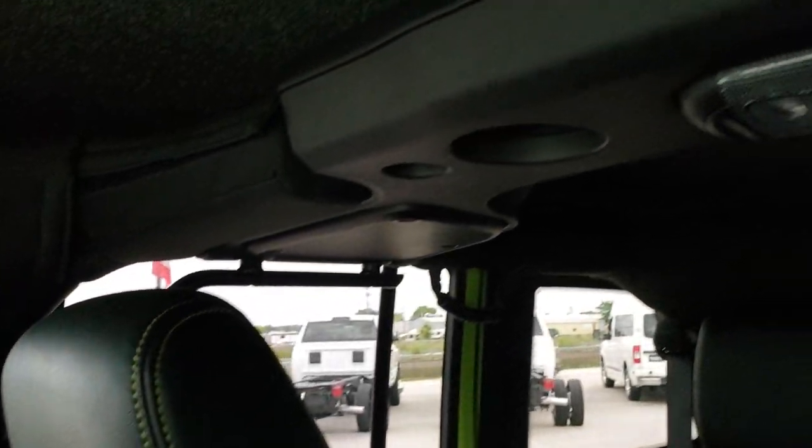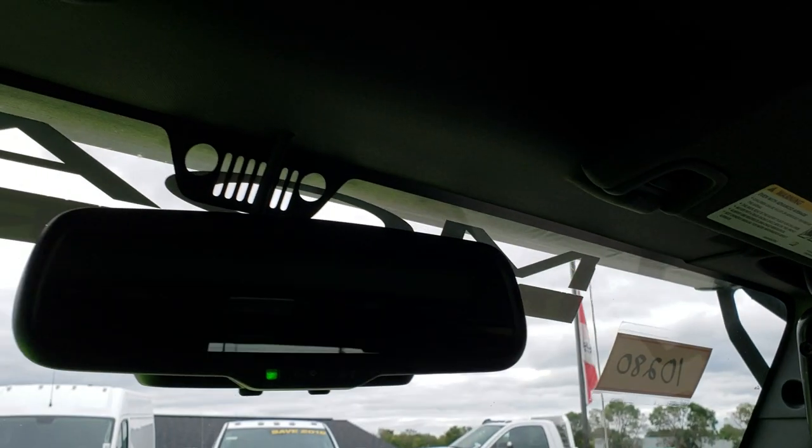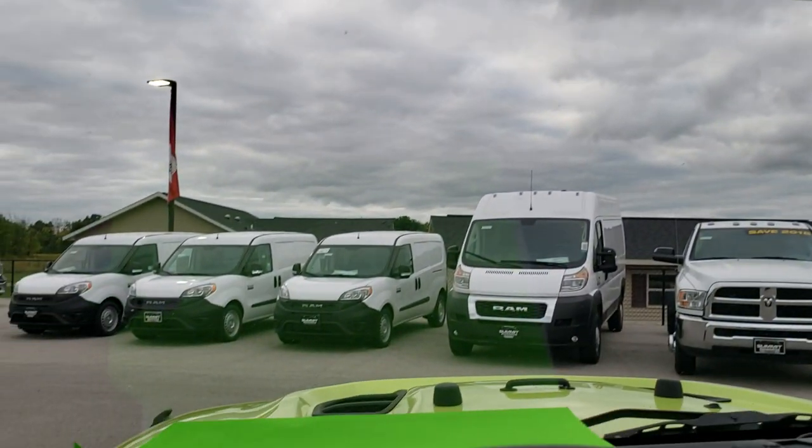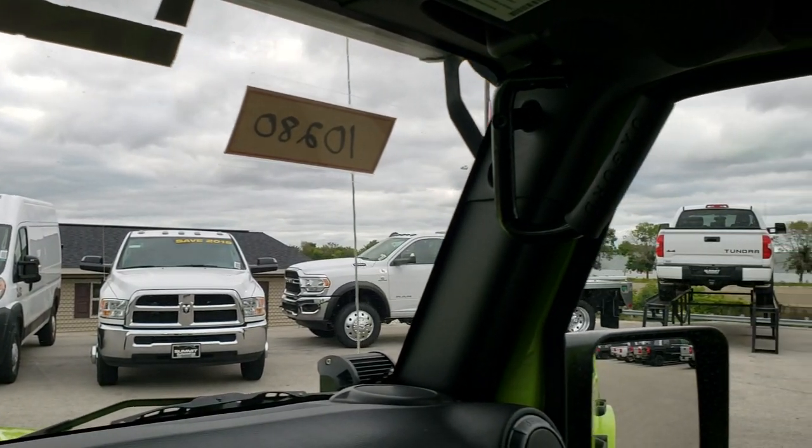This DV8 one piece hard top is insulated and has carpeting on the ceiling, which really dampens the sound and keeps the heat in better in winter. It has an auto dimming mirror. You can see it has the original windshield — everything is nice and clear with no chips or cracks.